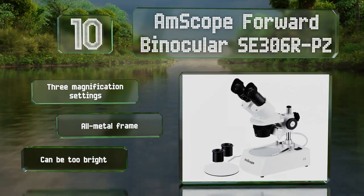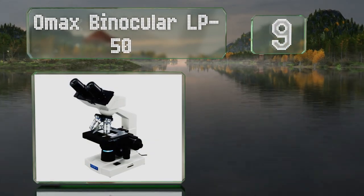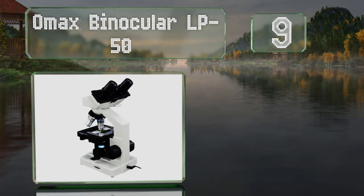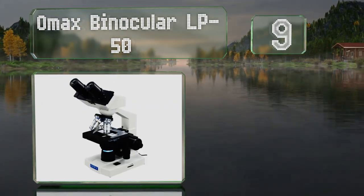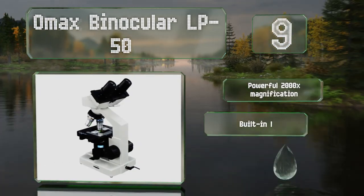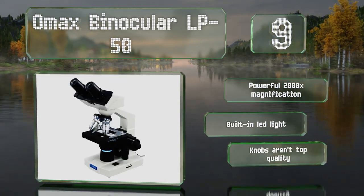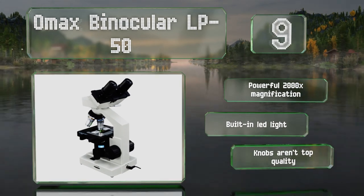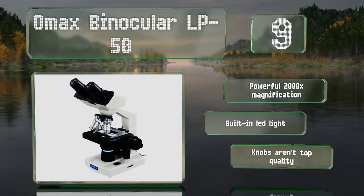However, it can be too bright. At number 9, the OMAX Binocular LP50 features a double-layer XY mechanical stage with scales and a revolving quadruple nosepiece. It also includes an NA1.25 ABI condenser with an iris diaphragm, allowing for accurate focusing. It offers a powerful 2,000 times magnification and a built-in LED light, but the knobs aren't top quality.